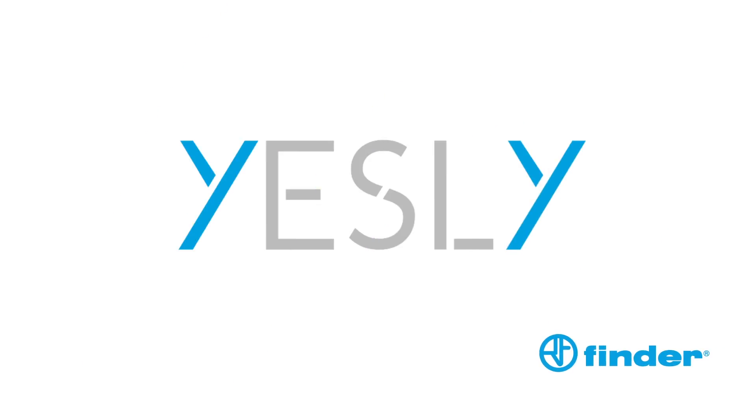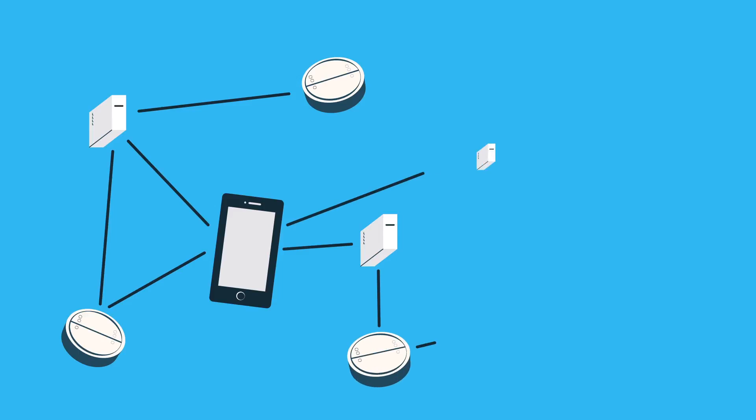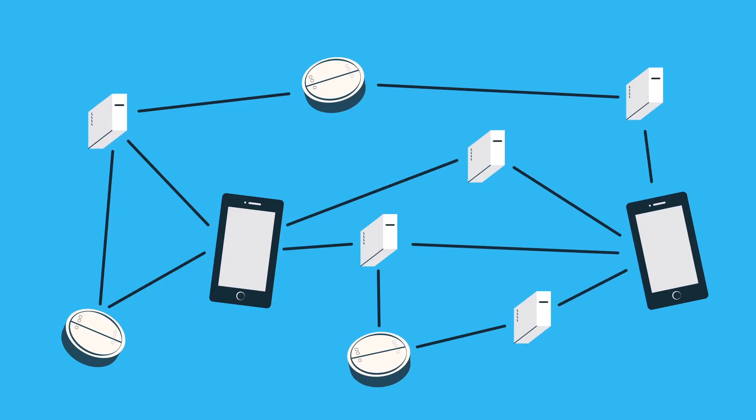Good thing Finder Yesly is here. Finder Yesly is an extremely easy to set up system composed of Bluetooth connected actuators, dimmers and smart buttons.